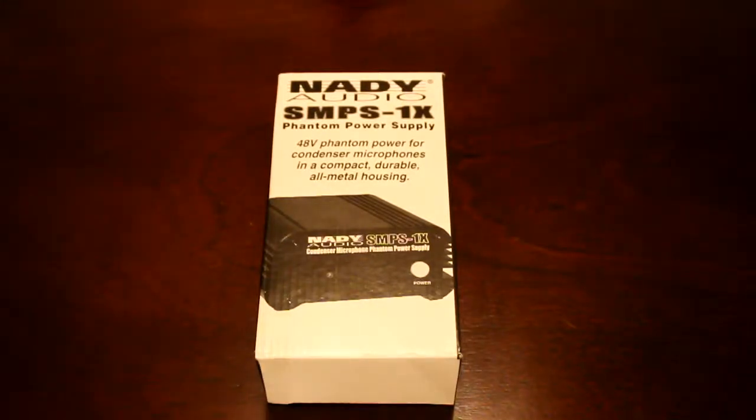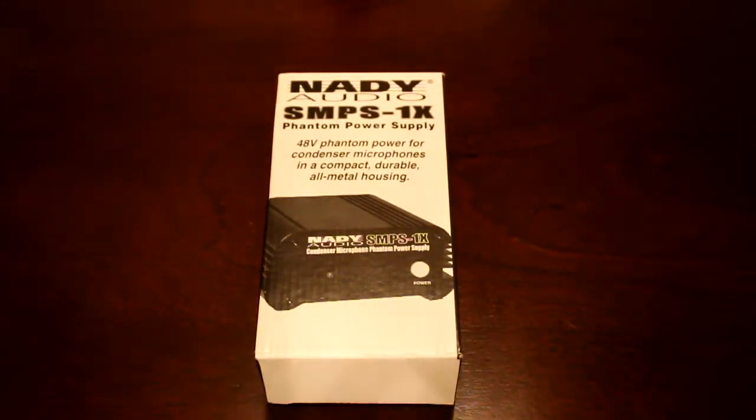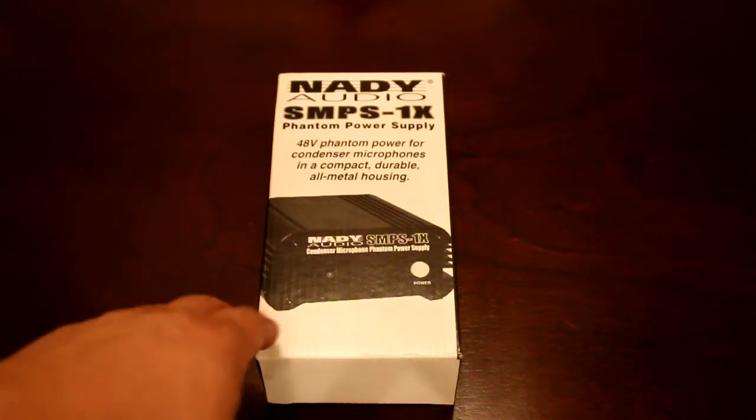Hey, what's going on everybody? This is Mr. KB. It is still February 15th, 2015, and in the ongoing series of unboxing the microphone — which is not just unboxing the microphone — we reach part number two,